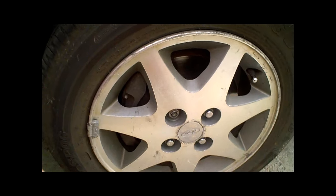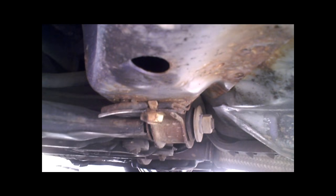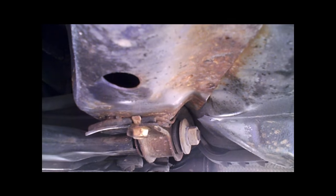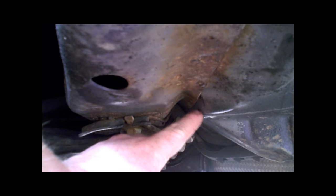They hit something extremely hard just on the wheel itself and pushed the A-frame mount right there — pushed that back. This shouldn't be such a deep valley. This is actually kinked up and bent all in here.